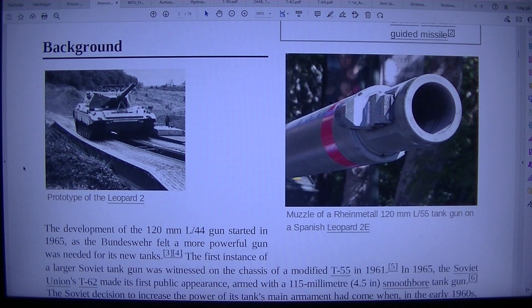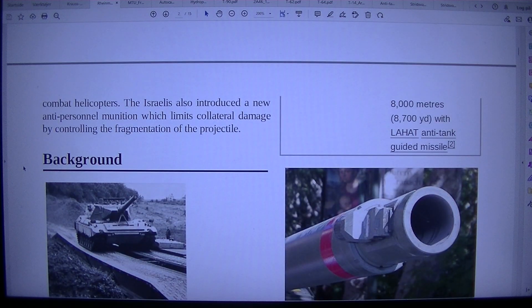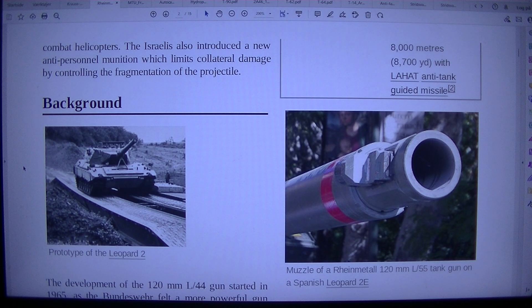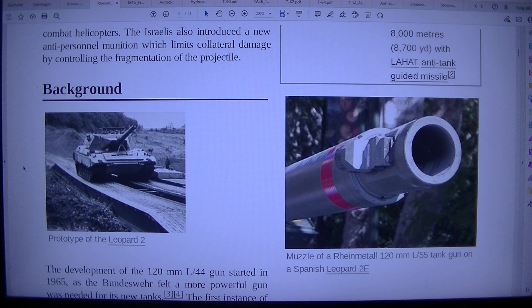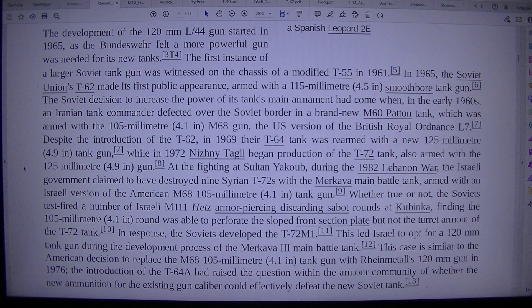The LAHAT is designed to defeat both land armor and combat helicopters at 8,000 meters (8,700 yards). The Israelis also introduced a new anti-personnel munition which limits collateral damage by controlling the fragmentation of the projectile. The development of the 120 mm L/44 gun started in 1965 as the Bundeswehr felt a more powerful gun was needed for its new tanks. The first instance of a larger Soviet tank gun was witnessed on a modified T-55 chassis in 1961.